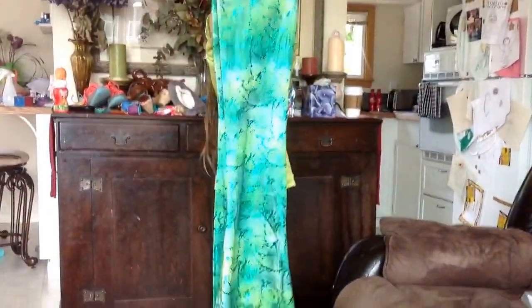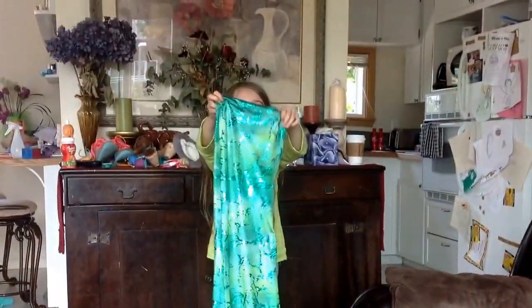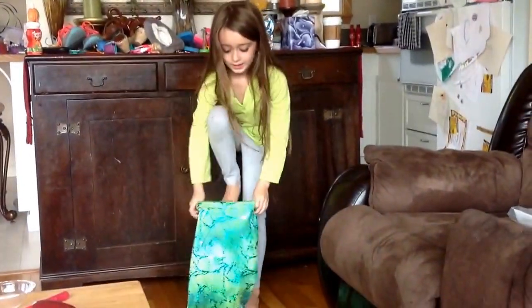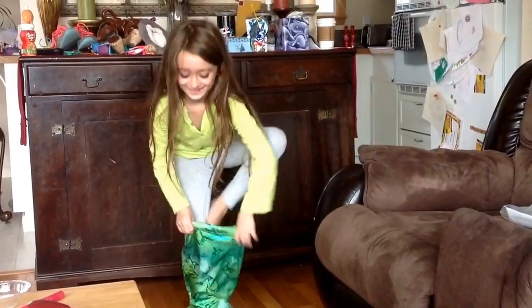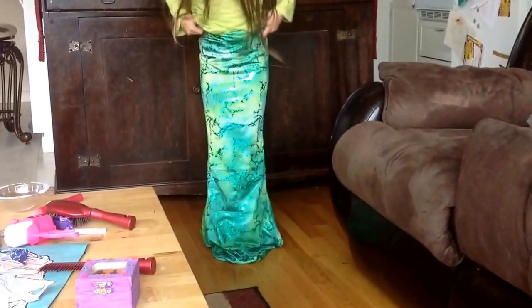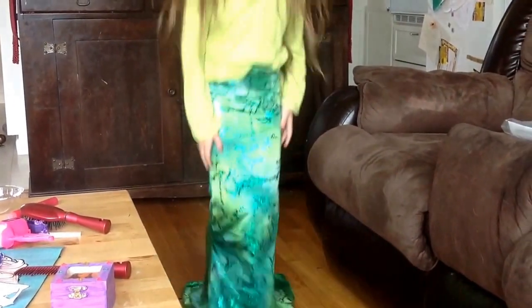Stand back further — I'm going to try this on. This is the prime. It's green and shiny. I was going to get blue but... oh my gosh.